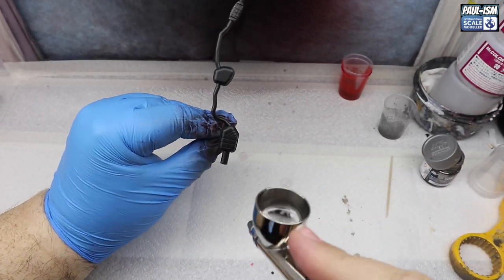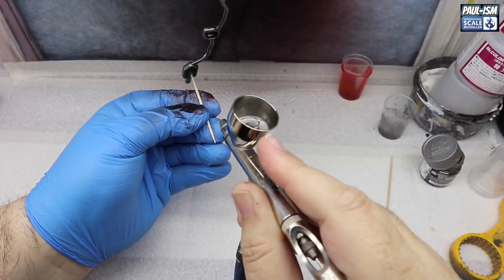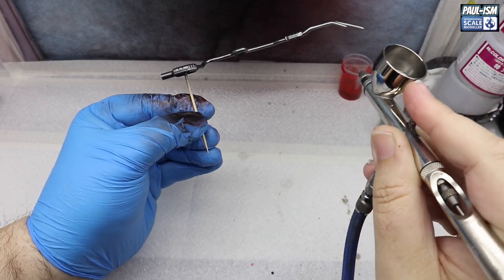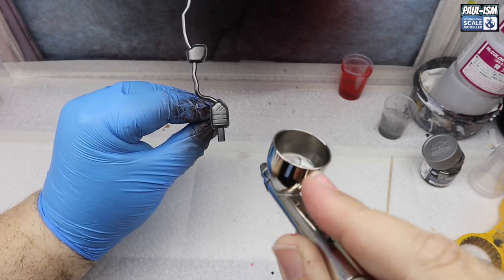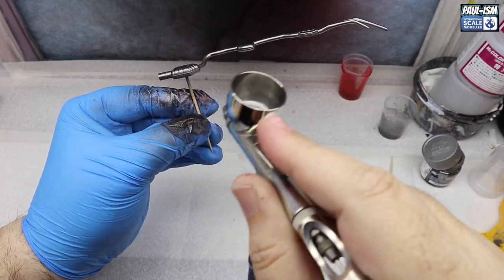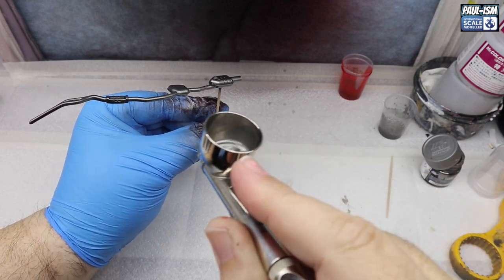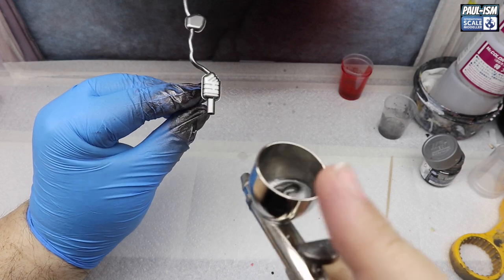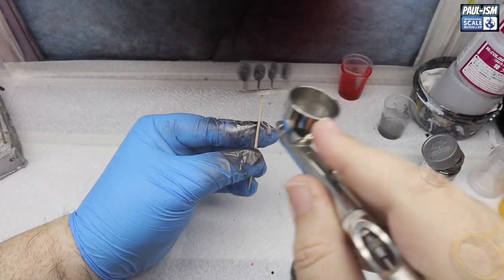The exhaust is painted with Mr. Hobby Super Metallic Super Iron through a 0.2mm airbrush at 14–16 PSI — what a wonderful colour, absolutely beautiful. Thinned with Rapid Thinner, it dries ultra quick so you can get several successive coats on very quickly in one sitting. Make sure you get all the little angles and recesses and build it up — it is very forgiving and dries very fast.